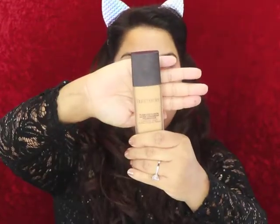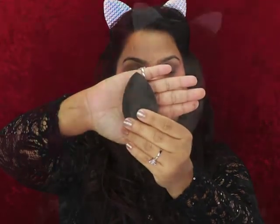For foundation today, I'm gonna go ahead and use Laura Mercier in the color Suntan. I'm just gonna go ahead and use my Beauty Blender to blend my foundation.